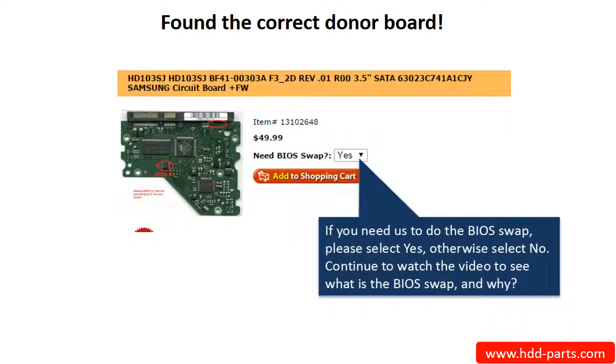Now, you have found the correct donor board. If you need us to do the BIOS swap, select Yes and ship your board to us — we do the BIOS swap for you for free. If you want to do the BIOS swap by yourself, select No, and we will ship the donor board to you directly.